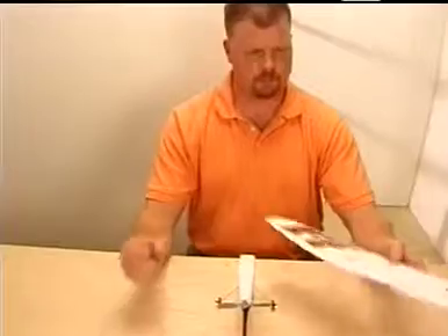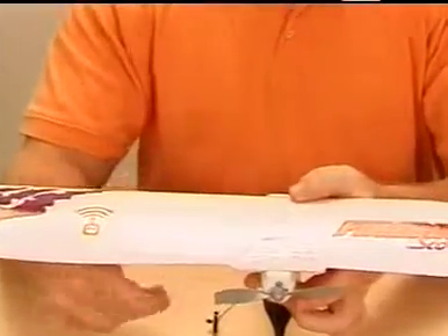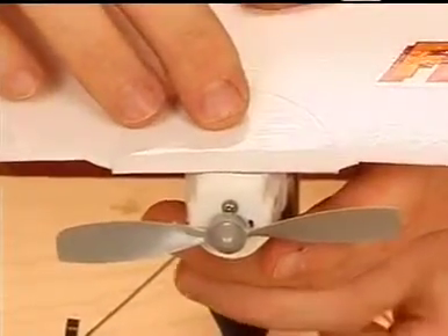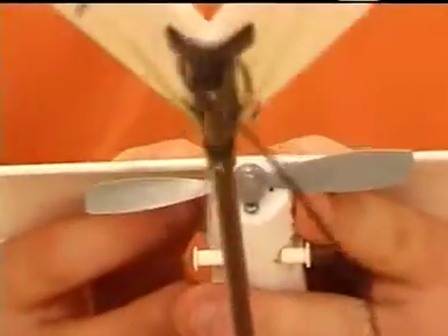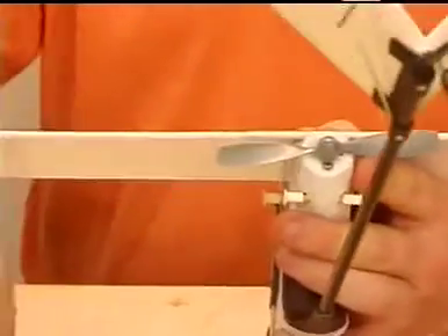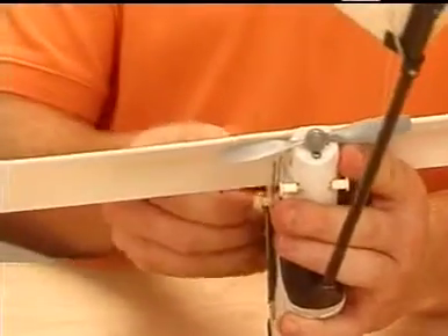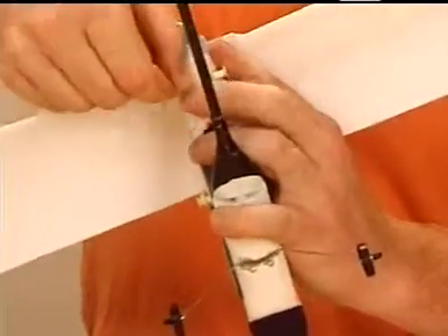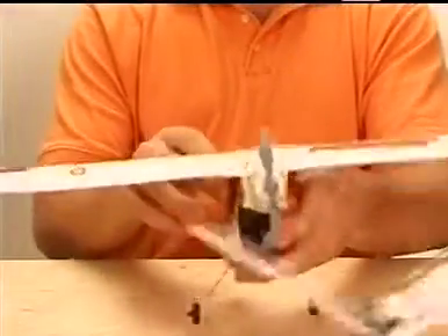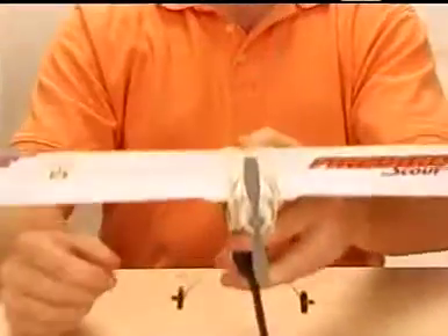Next, attach the wing by centering it with the seam in the top of the fuselage. Center the half-circle of protective tape on the rear of the wing over the boom. Once you're satisfied that the wing is centered, attach it using the four rubber bands provided. Stretch two of the rubber bands from the front to the rear attach points, and criss-cross the other two across the middle. Once the rubber bands are in place, confirm the wing is centered and securely attached.